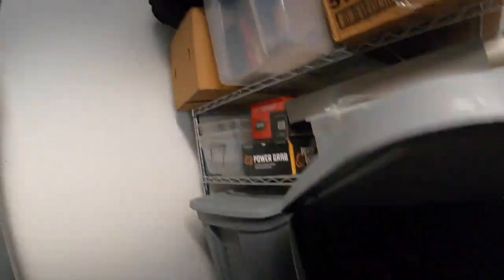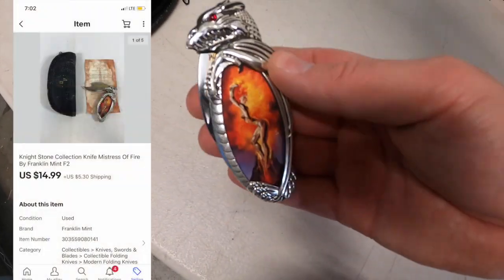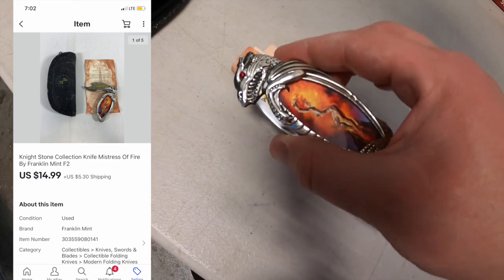First thing I'm shipping out is an F2 — this is a Franklin Mint knife. Kind of a funky logo. This sold for $14.99 plus shipping. Viewers Brenda and Ken bought this — thank you both so much for the support. I hope you like the knife.